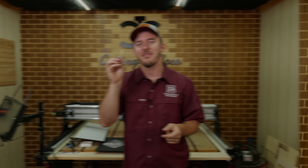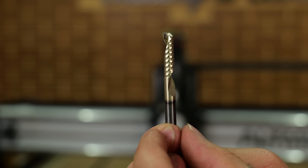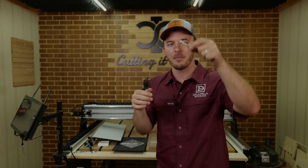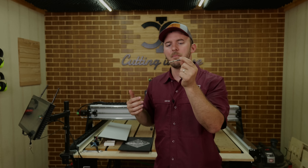Now let's get into what bit is best to use and then we'll run it on the CNC. This is an O-flute — typically a single-flute upcut solid carbide bit. They do have occasional down-cut versions of an O-flute, but I have yet to see the reason why.